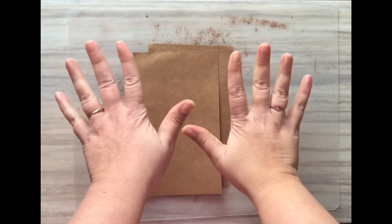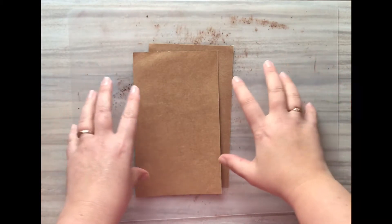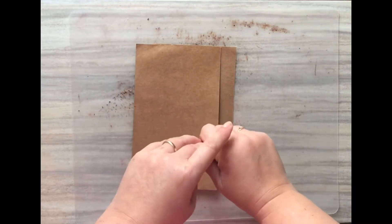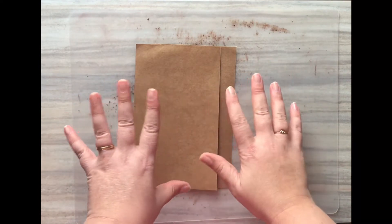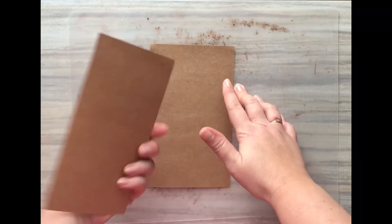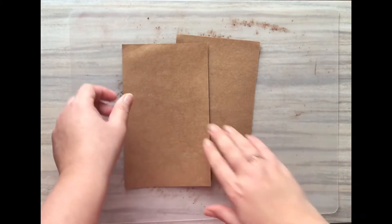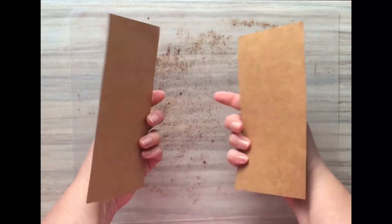Hello, this is Allison with Breezy Blessings. I got a custom order the other day for a journal that would have a faux leather type finish for the cover, so I thought it would be a good opportunity to make a tutorial on this treatment — just a quick walkthrough for anybody wondering.